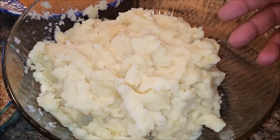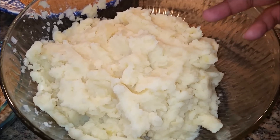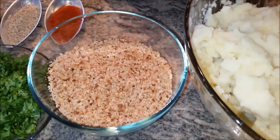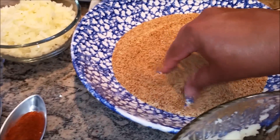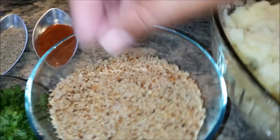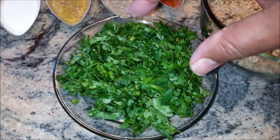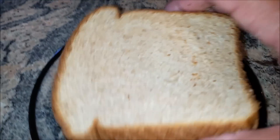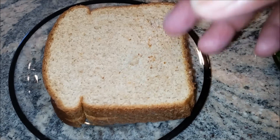I have eight medium-sized potatoes — they are boiled, peeled, and mashed. I make my own breadcrumbs; I had made them from four slices of bread. I use a strainer and the big pieces left over I'm going to use in my mashed potato. I also have a whole amount of cilantro chopped into fine pieces.